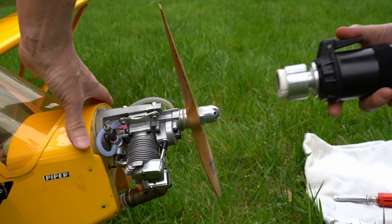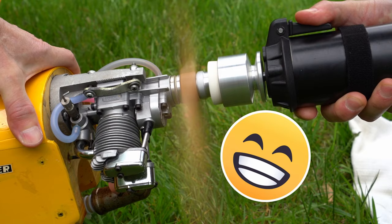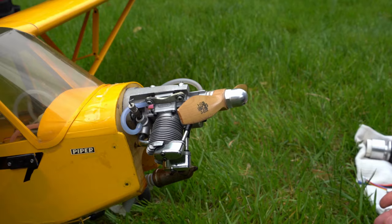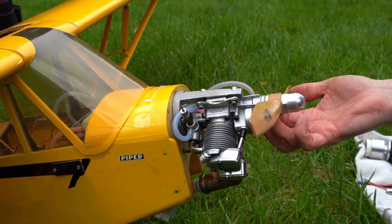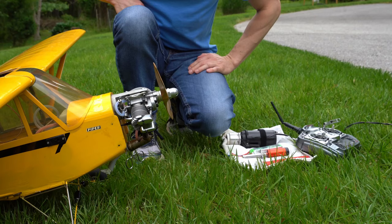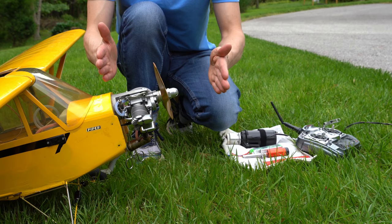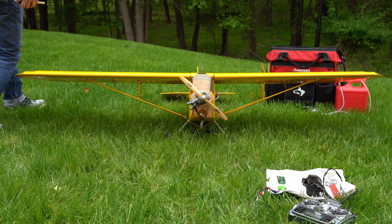I turn the engine over a few times to get fuel into the line and into the engine. Give your plane one last pull to remove any slack from the tie-down. Make sure no one is standing directly to the side of the propeller — keep gear and people behind or forward of the propeller. This prevents injury if a propeller or spinner breaks loose during startup.